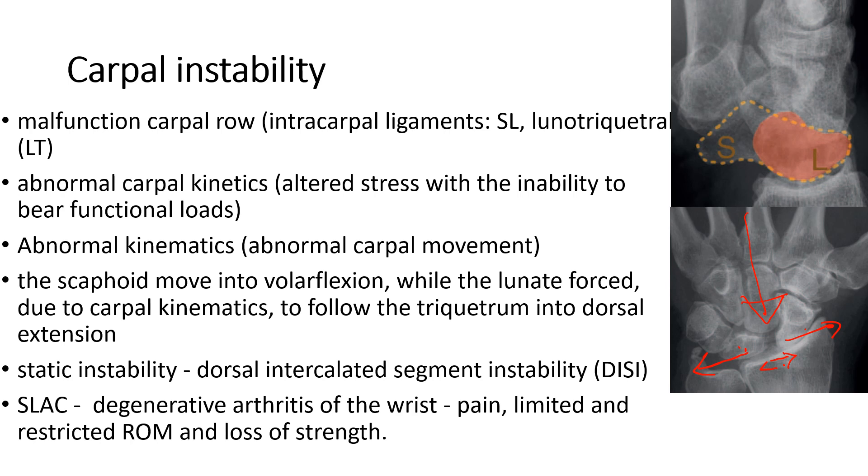This abnormal dynamic within the carpus can result in abnormal carpal movement and produces undue strain in the radiocarpal joints. The scaphoid, as a result of the instability, will become flexed and the lunate will become extended. The lunate begins to go backwards and the scaphoid begins to flex forwards, resulting in an increased scapholunate angle.